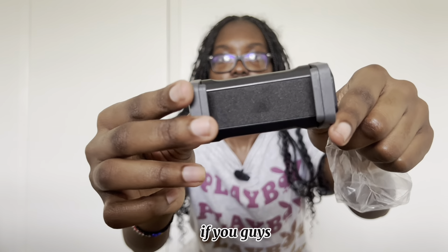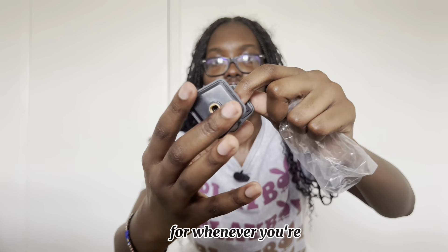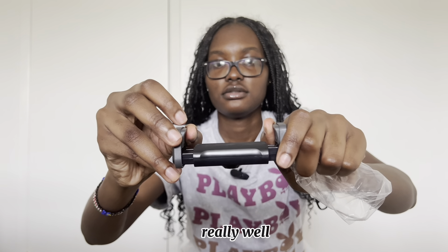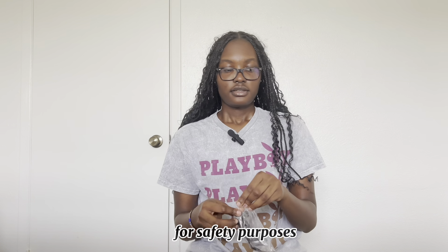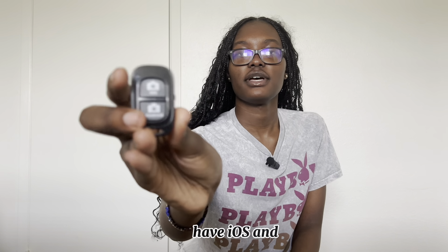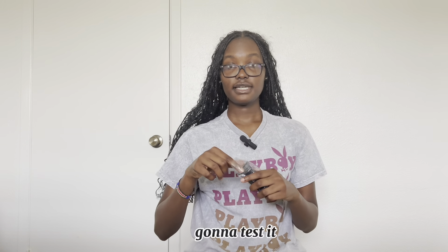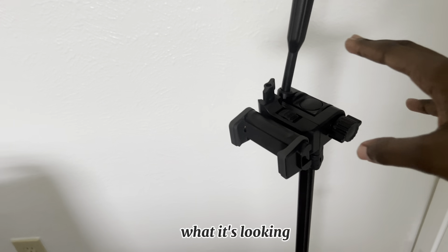I'm not sure if you guys can see it that well, but this looks really nice for whenever you're trying to put your phone in, and it extends really well. There's also a remote that comes with it, and it's compatible with both iOS and Android. I just finished setting it up and this is what it's looking like right now.